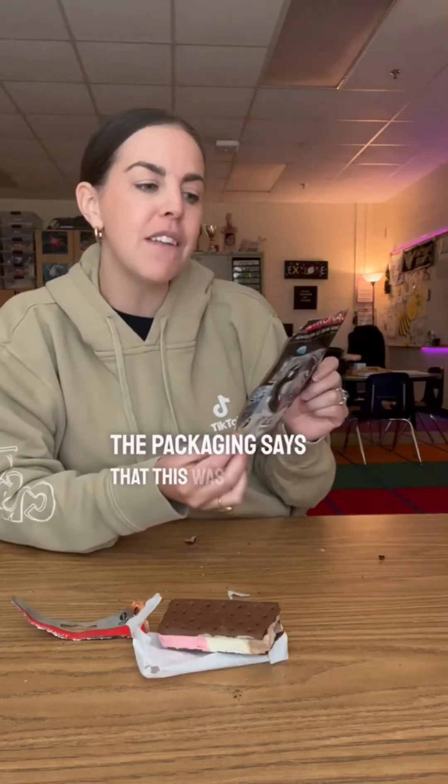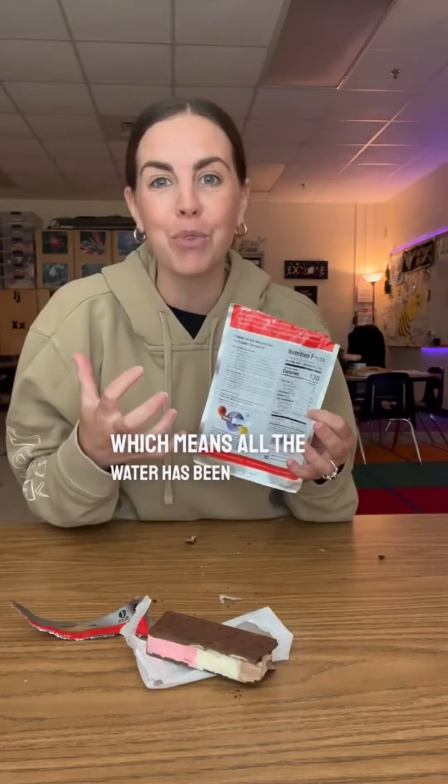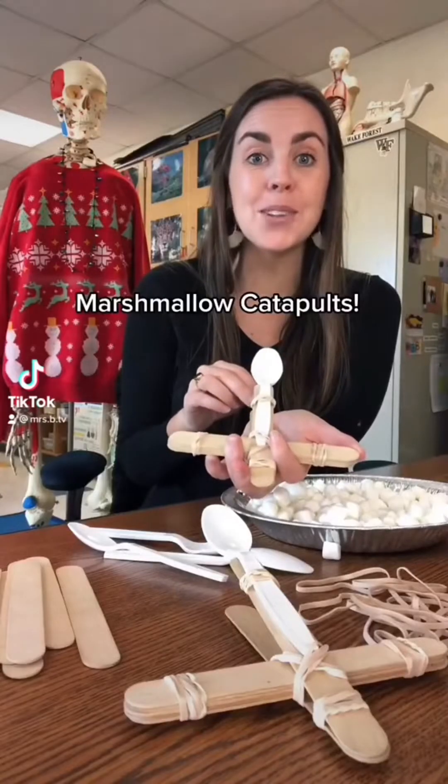The packaging says this was invented for NASA's Mercury missions using a process called freeze drying, which means all the water has been removed. And now I can officially say I've tried astronaut ice cream!